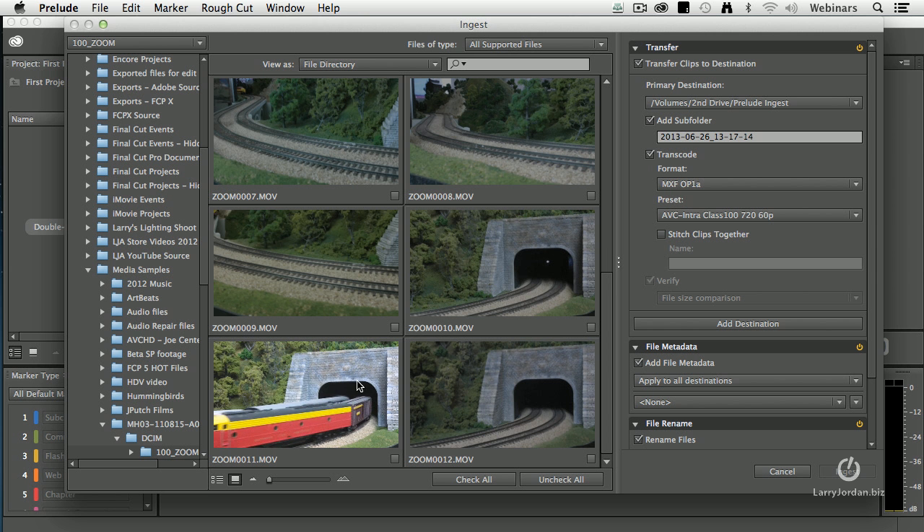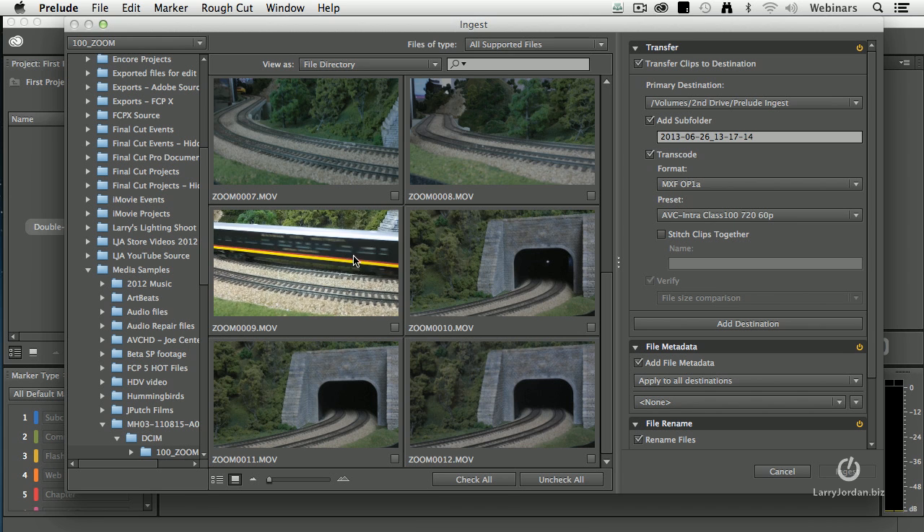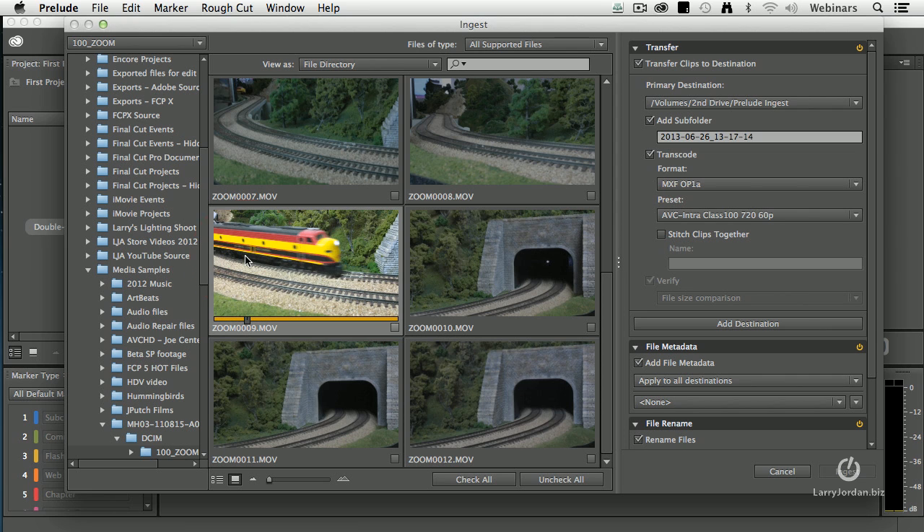Notice that I've got my cursor inside the clip itself, and as I drag back and forth, I'm able to scrub through the clip before I even import it to see whether I like the shot or not. Let's say I do like this shot,